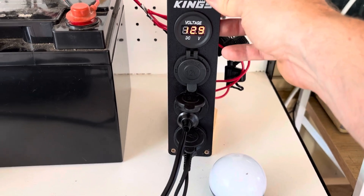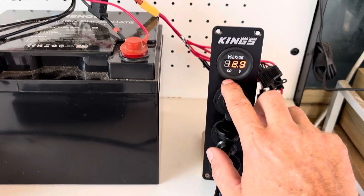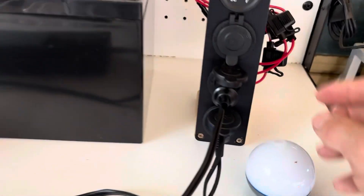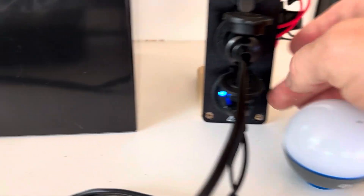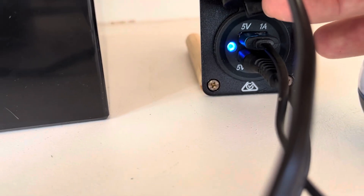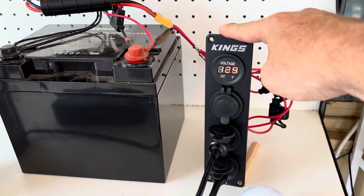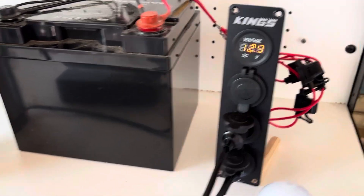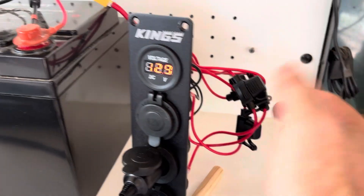The next evolution of this system is using a simple 12 volt accessory panel. The advantage is you've got your voltage display so you can see the battery voltage, two cigarette lighter ports, and two 5 volt USB-A plugs. It's around $45 for something like this - you can probably get cheaper generic brands online. Every one of these ports is fused, which is good.